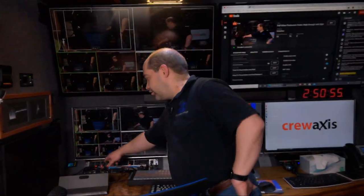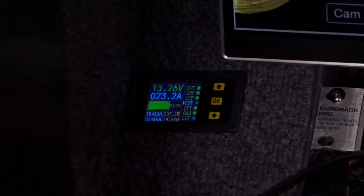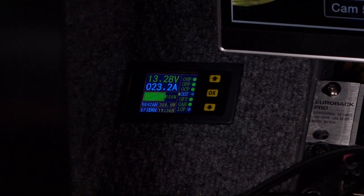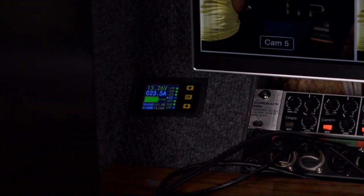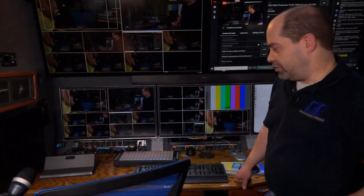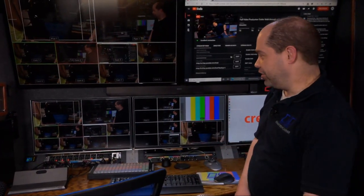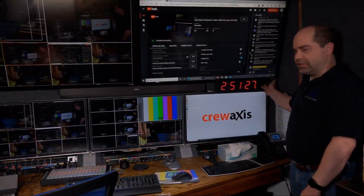Within the last few months I added a little unit here to monitor the 12-volt power systems in the trailer. Right now the 12-volt system is at 13.26 volts drawing 22 amps. I intend to do a lot more monitoring of the power being used and generated within the trailer, but I just haven't gotten there quite yet.